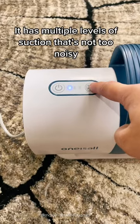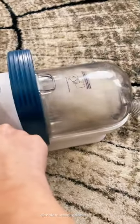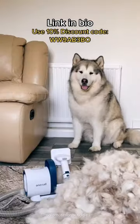Ahuchu! It has multiple levels of suction that's not too noisy. Kiss Kiss. It's a must-have 5-star product for happy floofs and hoomans. Link in bio.